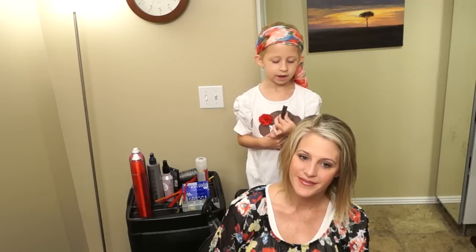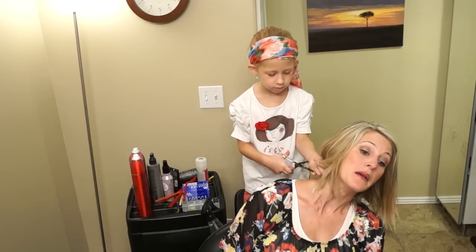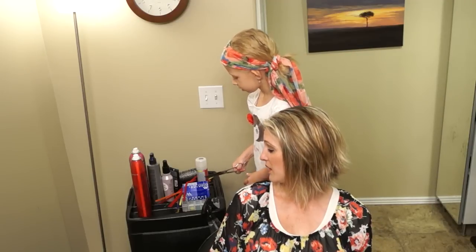Now I'm going to do my mama's hair today. We're just going to cut a little piece off. We're starting with a cut. Okay, that's great. Are we done cutting? Mm-hmm. Oh, good.